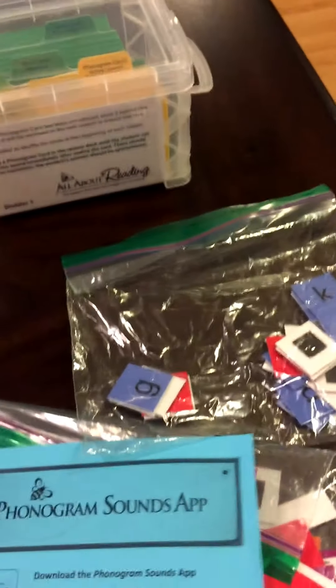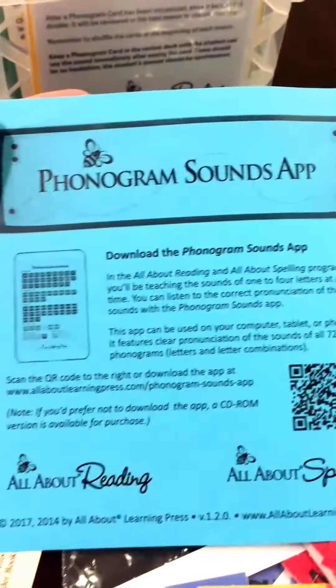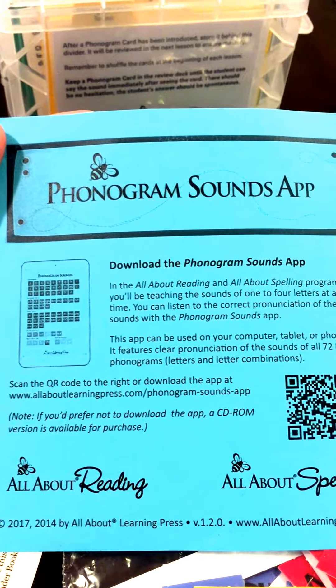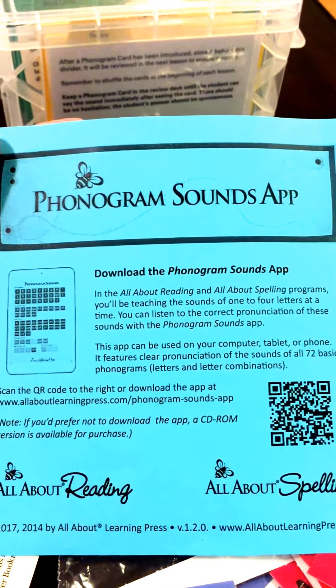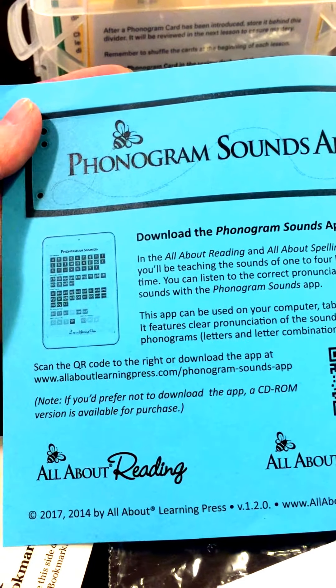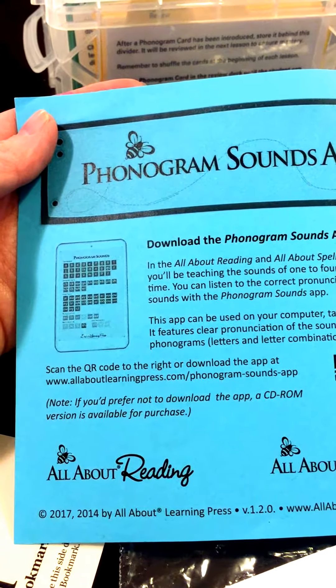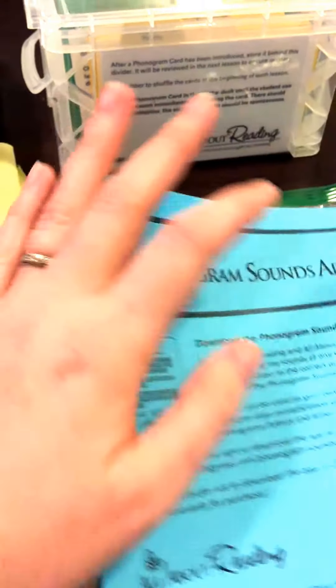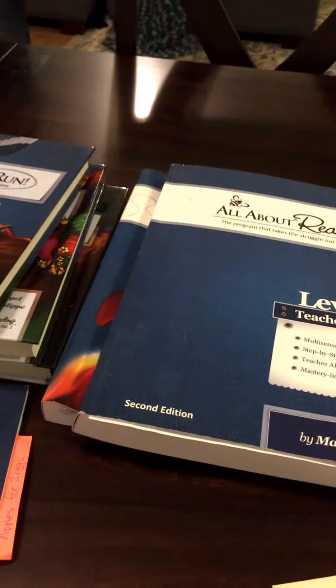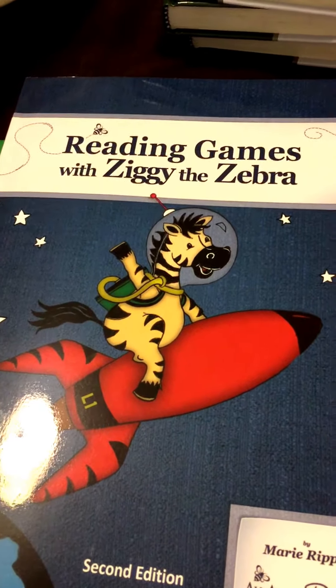It also includes the Phonic Sound app, and I think anyone can download this app. I use this program with my son at home homeschooling, but I've also used the sound app in my classroom because it's great to help students practice their sounds. I have it downloaded on my cell phone as well as my iPad. We use it in the beginning and haven't used it as much except when learning a new sound. In addition to these curriculum materials, it was also recommended to buy reading games with Ziggy the Zebra.